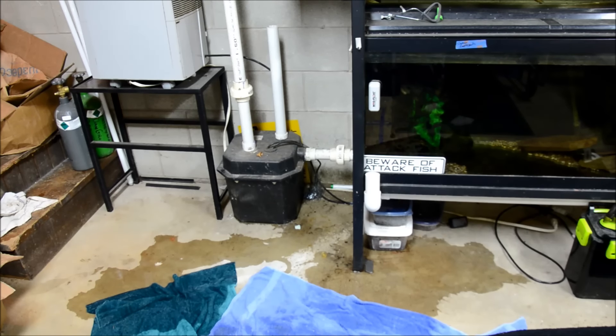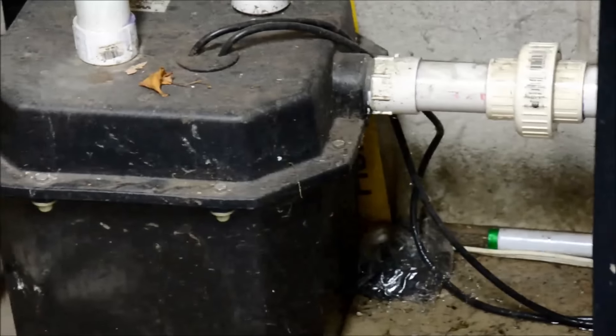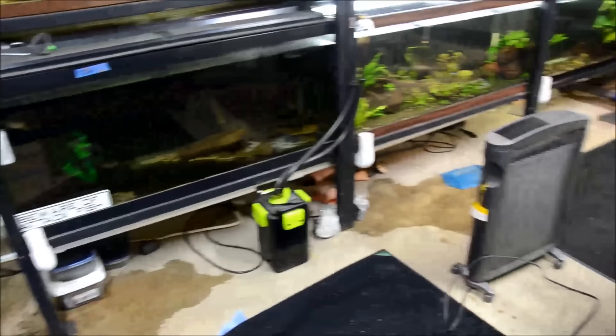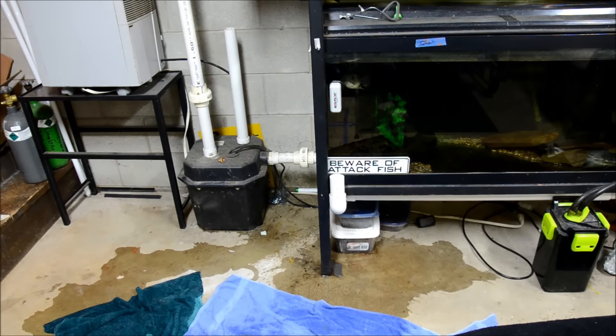This morning I was doing some water changes and all of my standpipes — which are these guys that I have all around my fish room that all lead to this disgusting pump — started overflowing onto the floor. I mean, we all know I'm good at making messes, but I don't usually do this, especially when I'm just draining and filling aquariums.